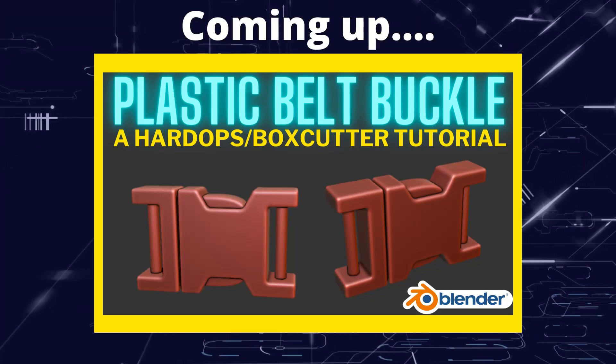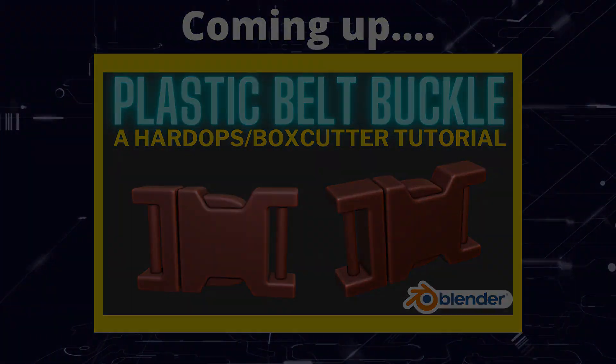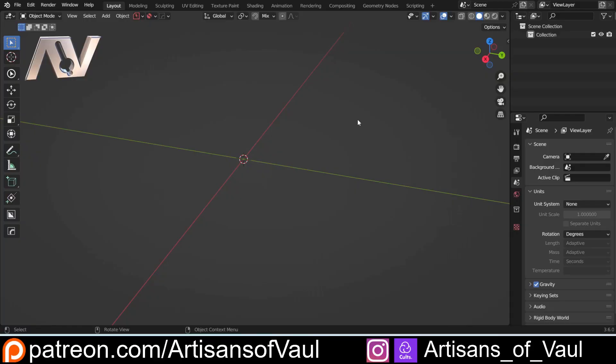Greetings hobbyists, this is Arsanz of all and in this video we're going to look at a quick way to make a belt buckle. So this was a fun request and it gives an excuse to use a little bit of Hard Ops and Box Cutter, so we're going to be focusing on those during the creation of this and I'll talk through some of the tools that we're going to be using along the way.